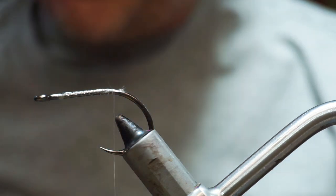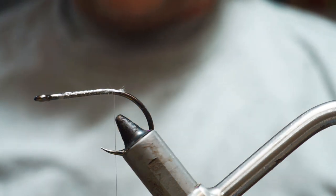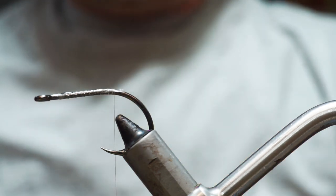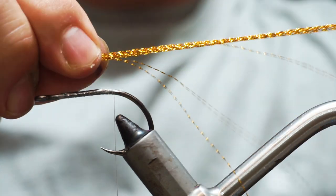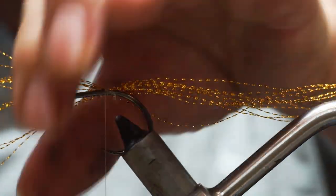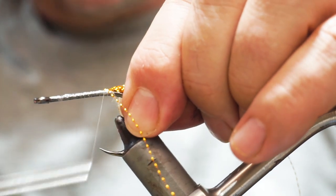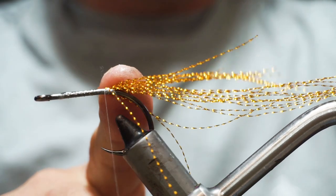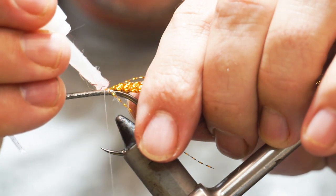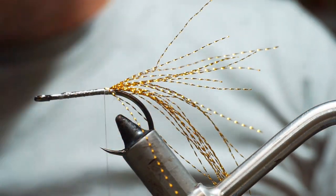For the core of our tail we're going to use a bit of gold crystal hair. I have a bunch here with maybe a dozen or so fibers. I have a point set on my vice where I like to take it out to give me the same length of fly all the time — we're aiming at something around seven inches. I'll bind over the doubled part and then a little tip of glue to stop it pulling apart.